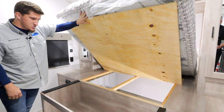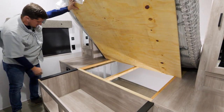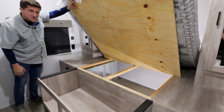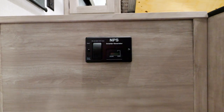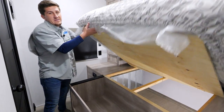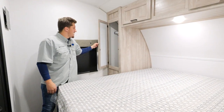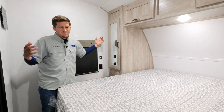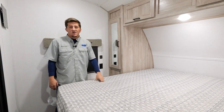You also have storage under the bed — plenty of room there for crates, shoes, and extra gear. In this unit, the generator prep button is over here: if you wake up on a cold morning and want to fire it up, it's an easy push-to-start right there so you don't even have to get out of bed. You've also got two wardrobes for mom and dad — plenty of space to change, get ready, and keep all your clothes.